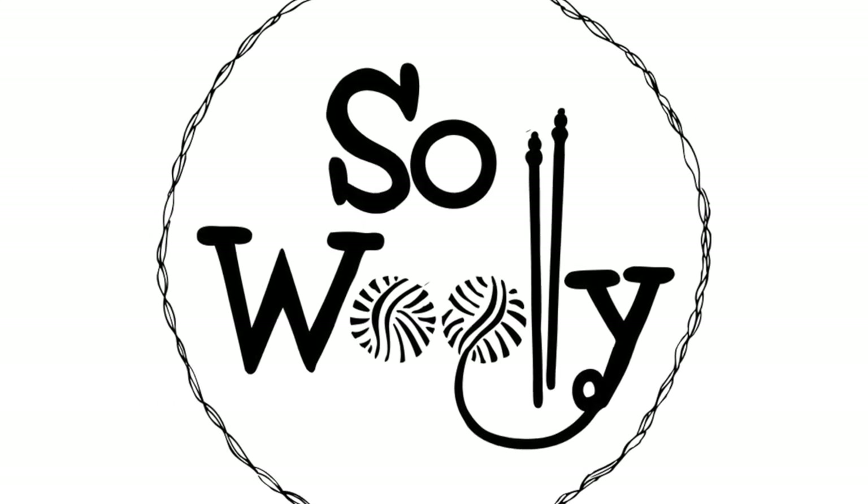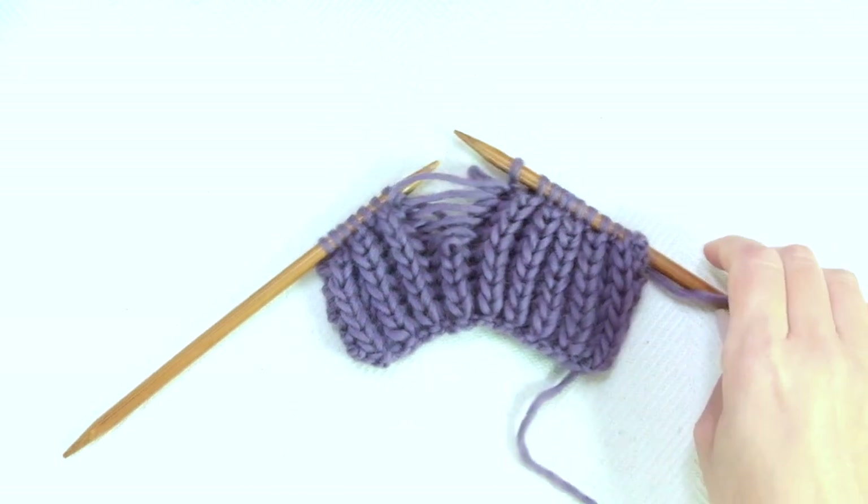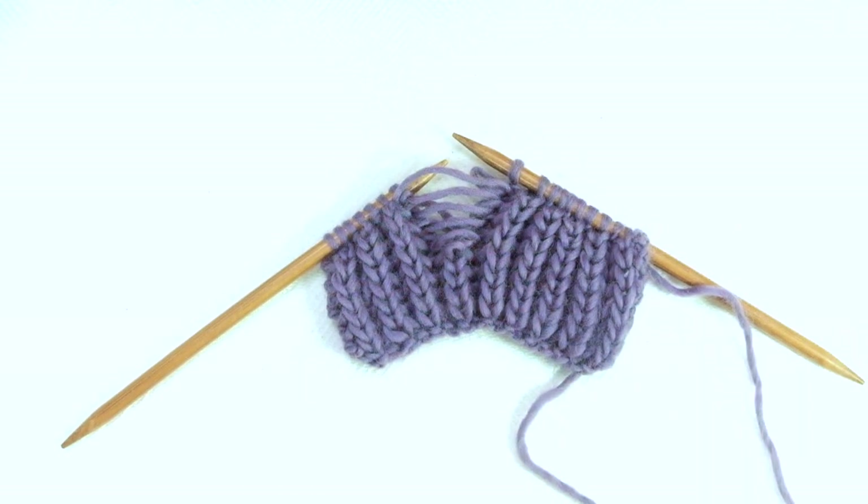Hello my little willies! As a knitter, finding yourself in this scenario when knitting the Fisherman Rib stitch could be an absolute nightmare. Know what I mean? This is why today I'm sharing with you how to repair those annoying errors and little mistakes.